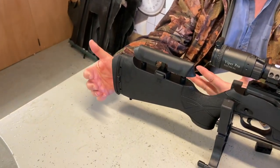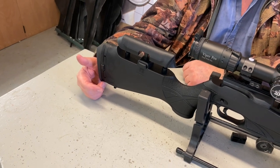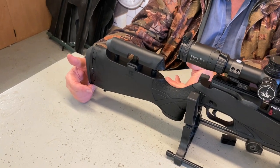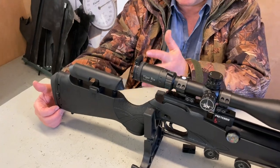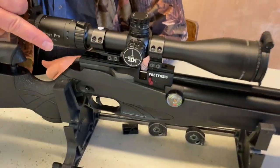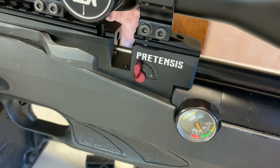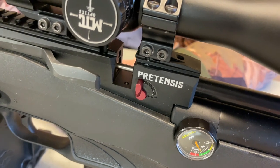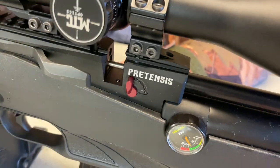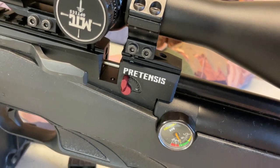The combination of those two means you can really set your eye-scope position perfectly. On test this was doing about 10.8 to 11 foot-pounds. You've also got a power adjuster, which is another very nice feature. If you're just doing an informal practice session you can wind that down to minimum — probably around six to seven foot-pounds — so you'll get a lot more shots on the charge.